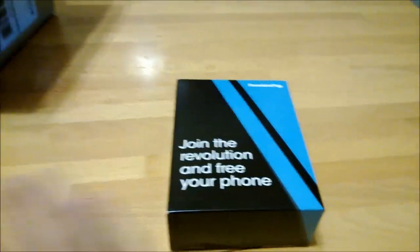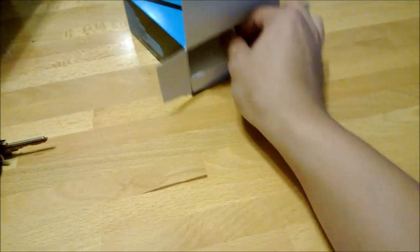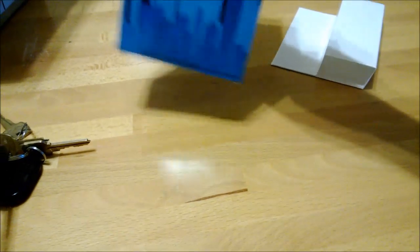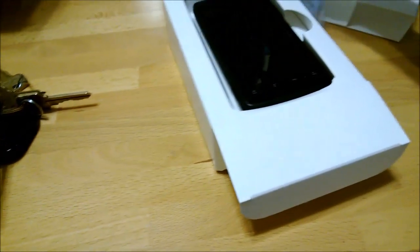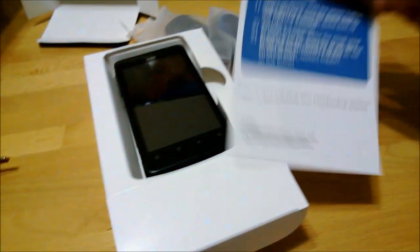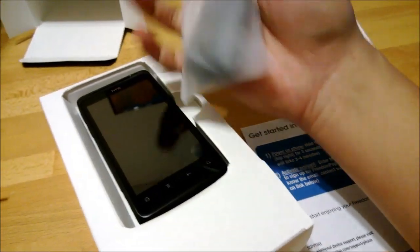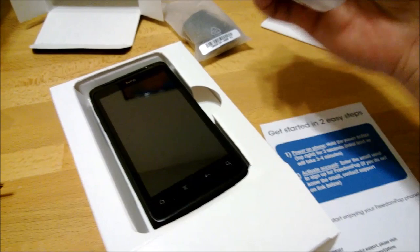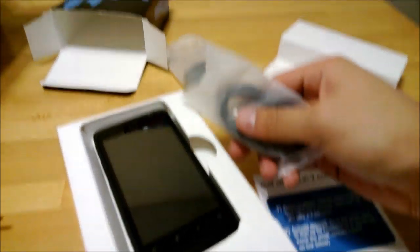Join the revolution and your free phone. Alright, let's empty the box. Starter guide, and these appear to be sealed. HTC charger and the cable. Alright, let's look at the actual device.